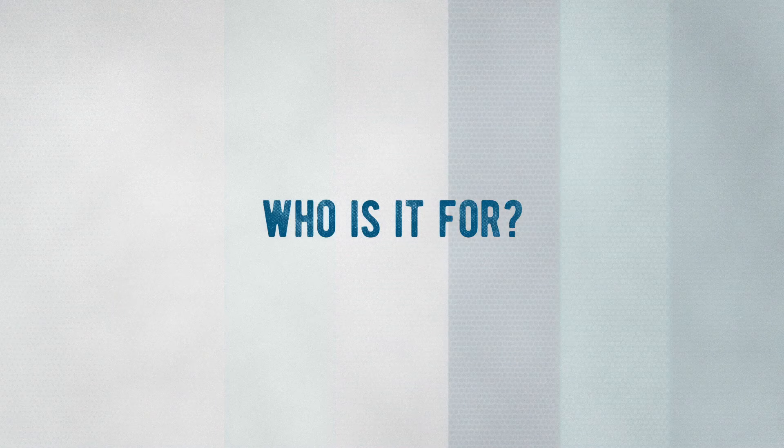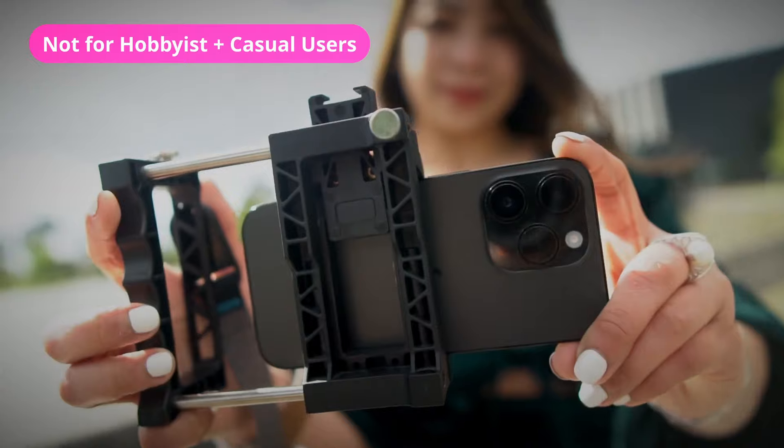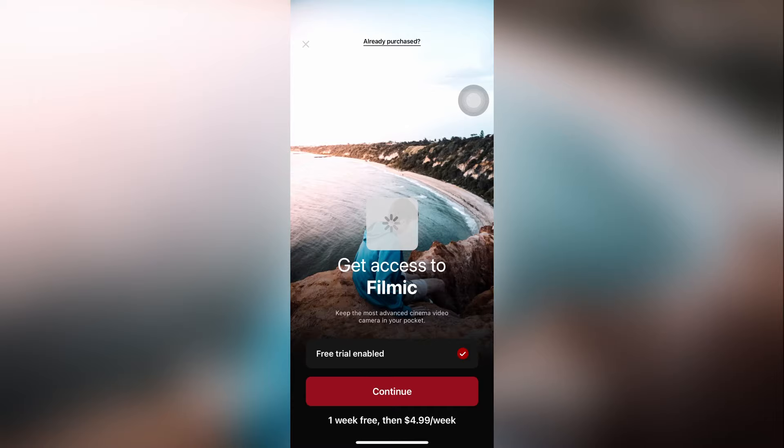The question of whether V7 is worth it ultimately comes down to how you'll use the app. Sadly, with this new pricing scheme, the app no longer seems to prioritize casual, amateur, hobbyist, or aspiring student filmmakers who have next to no budget to realize their filmmaking dreams — who seemed to be Filmic Pro's biggest user base. Many have already jumped ship for cheaper and just as capable apps. But if you do have the cash to throw around, go for it. Otherwise, a good tip is to subscribe to Filmic Pro only on the weeks you plan to shoot.